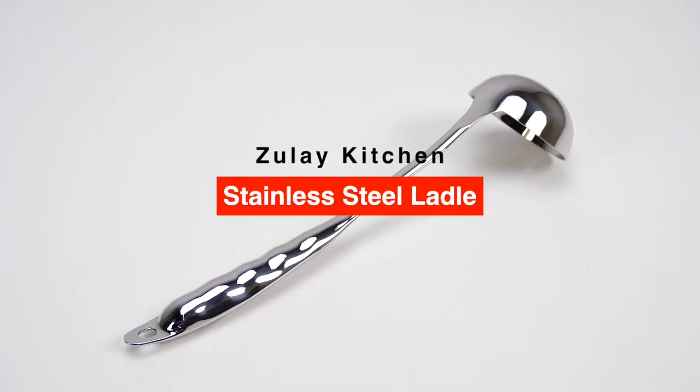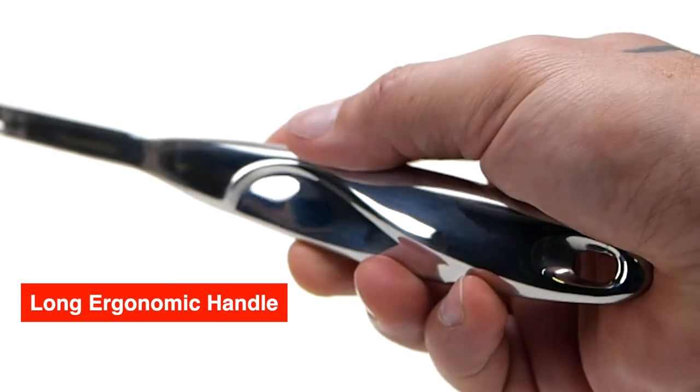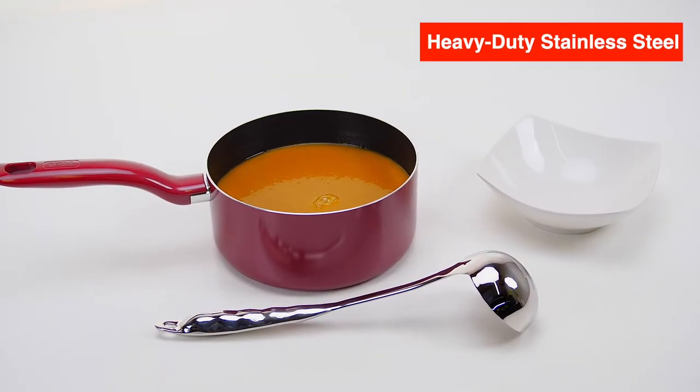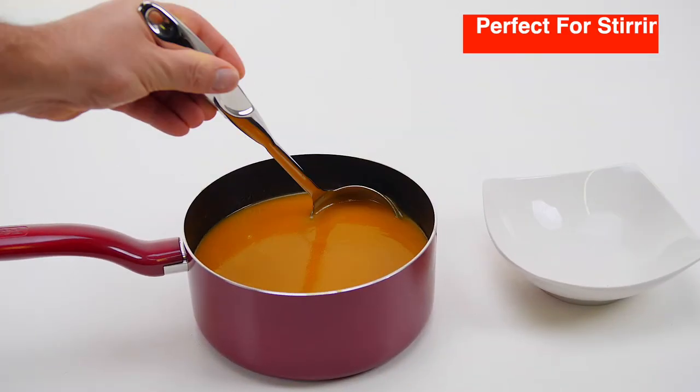The Zulai Kitchen Stainless Steel Ladle. The long, ergonomic handle is comfortable in your hand. Made from premium, heavy-duty stainless steel, polished to a beautiful mirror finish.